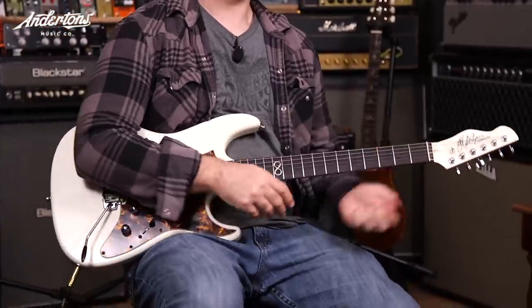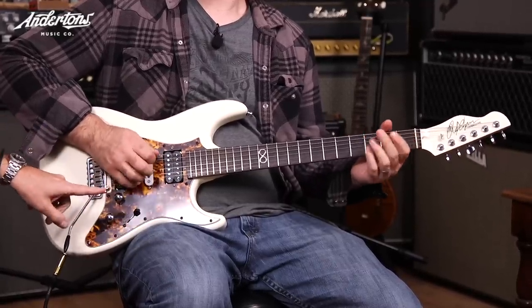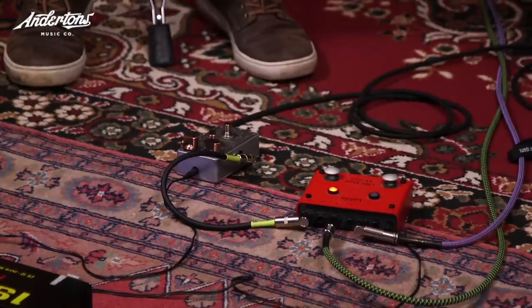For those of you that are Seymour Duncan aficionados out there, it is a '59 in the bridge, a vintage staggered single coil in the middle, and a custom hybrid in the bridge. In positions two and four it coil taps, so you get those nice kind of straty tones. We have got the two amps here with Rob sat in the middle, with both amps angled the same way. The idea is I don't want there to be any reason why one amp should have an advantage over the other. We're going to try three sounds: the clean sounds, the crunch sounds, and the high gain sounds.